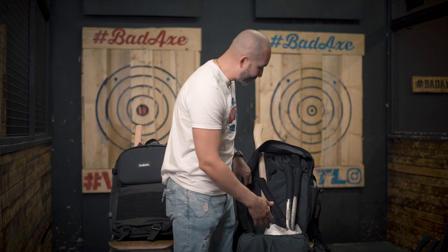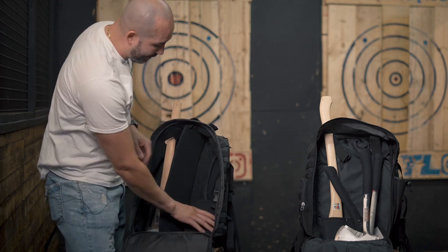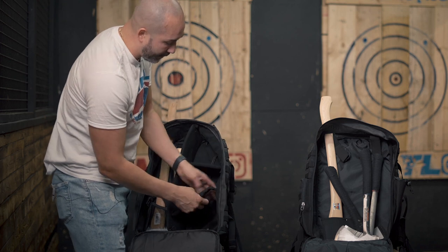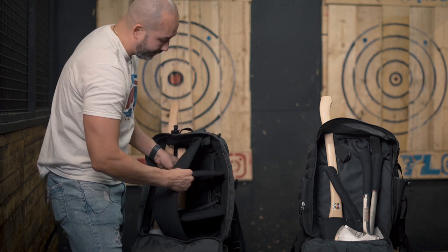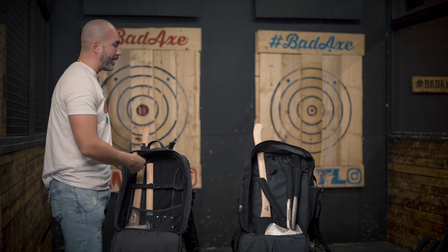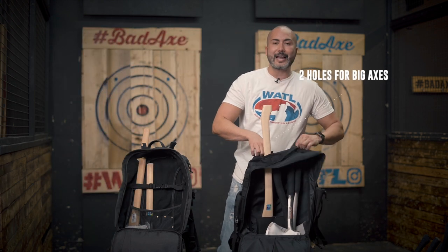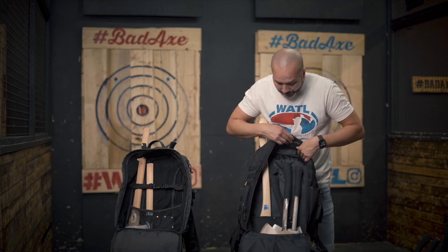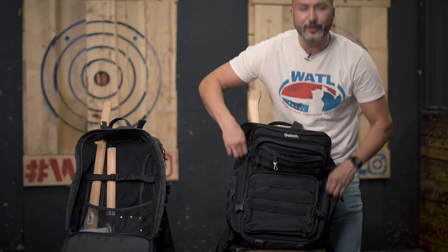This one has a lot of compartments. Similar to the Goliath design, it's going to come with a Velcro strap system where you can adjust the shelving units however you like. It's going to have the same storage bag and clips to keep all the axes tight from moving around. At the top, it'll have two holes for big axes — these are S-wings, which are longer-handled axes. You're able to fit them comfortably, and it doesn't feel like it's a lot of weight.